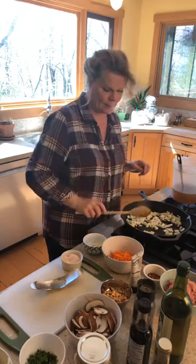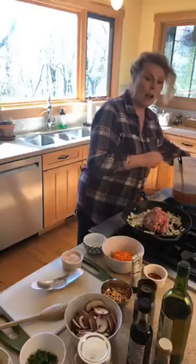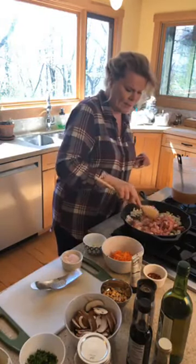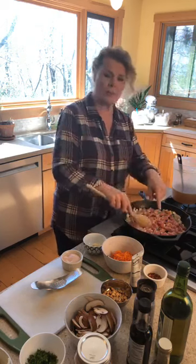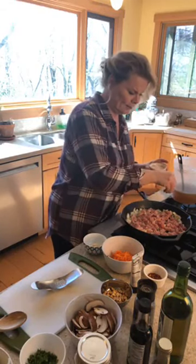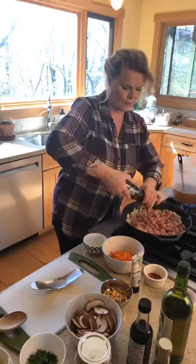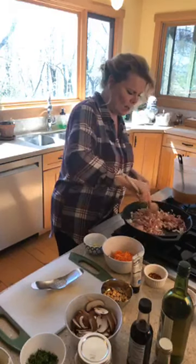Let that get a little hot and then add in the chicken. I've got bone broth on standby in case I need to add a little more moisture. There goes the chicken — we're using chicken thighs, that's my preference. Chicken breast completely dries out, and if you've ever noticed, the chicken in Chinese takeout is always tender — they use thighs. A little bit of salt and a little bit of pepper. Give that a good stir.